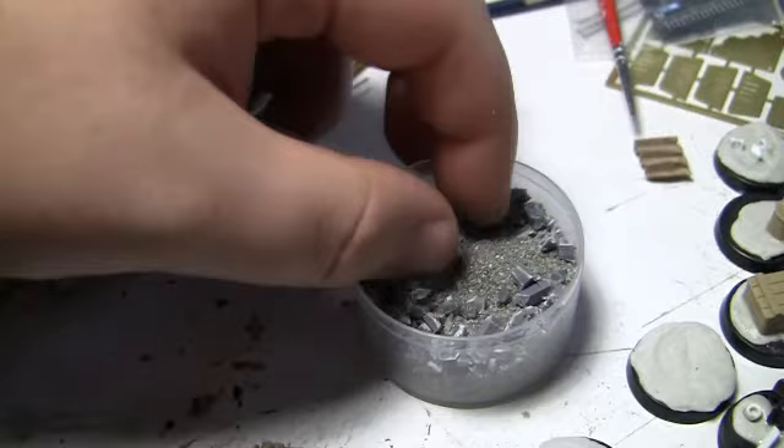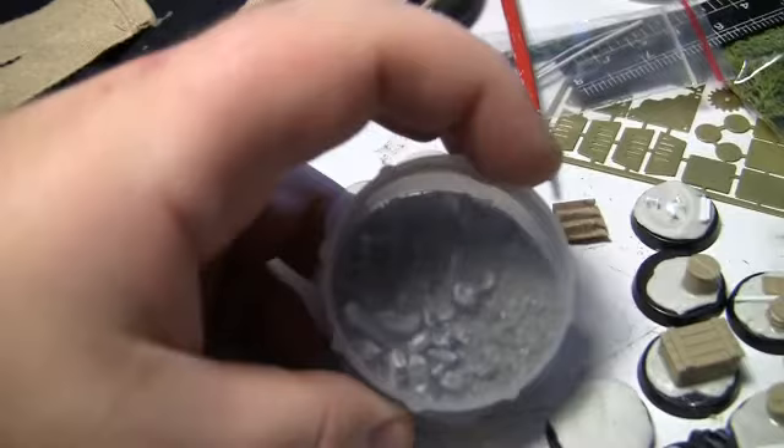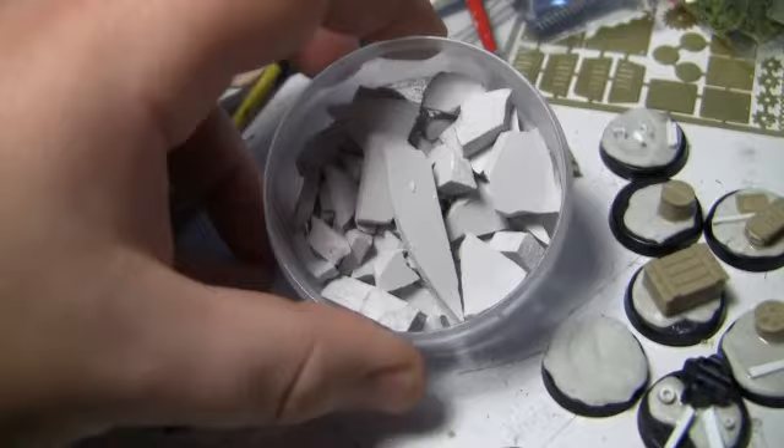This is just trimmed up sprue — looks fantastic when you paint it. And this is some two-dollar shop grit stuff, so you just make your own tub of urban rubble. Something you can do in front of the TV — just get some sprue and snip, snip, snip with a big pair of side cutters. Don't use your little modeling ones, you'll bust them. Gale Force 9 make a great range of terrain as well. The pricing is better than Games Workshop and I prefer their tubs.